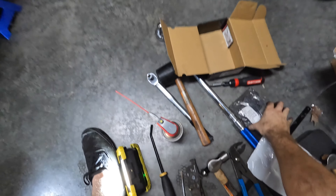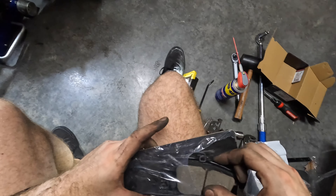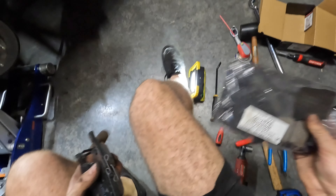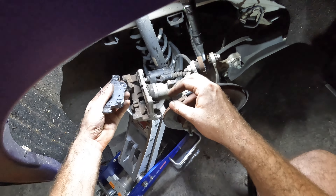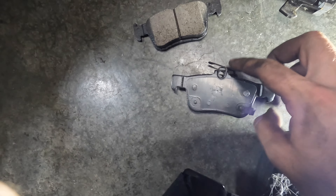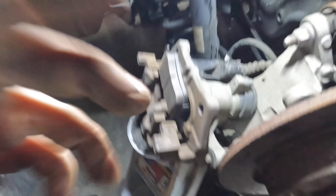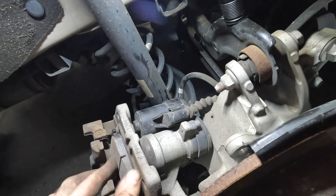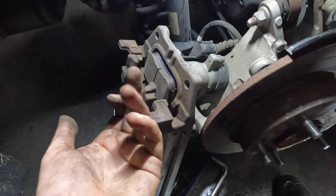Grab the new pads. The one with the spring and the wear indicator is going to go on the inside. The arms should be facing down and the spring facing down as well in this orientation. What we're going to do is swing it in like this, wiggle it into place, and there we go. The arms go into these little grooves — they kind of tuck up underneath.